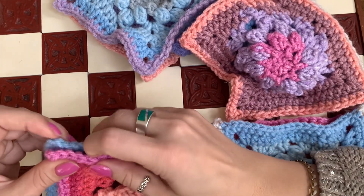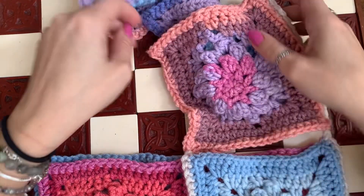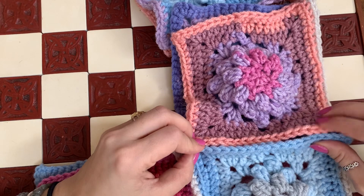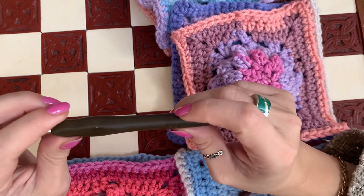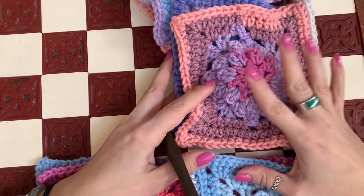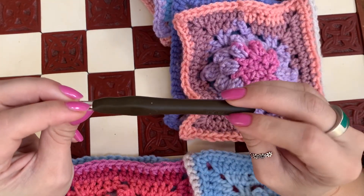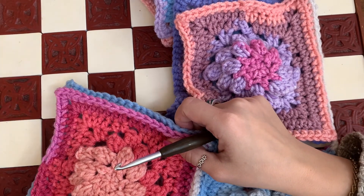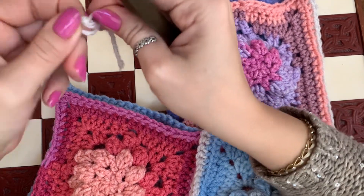I already worked across the squares, across the sleeve and portion of the body, and joined the two squares at the bottom. Now all I have to do is start at the bottom of the sweater and join my squares, going across until I get to where the arm joins. Also, when joining your squares, I suggest going maybe half a size up on your hook just to make sure your squares don't bunch up if you crochet tightly.